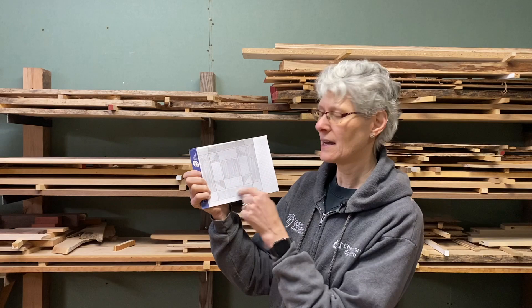This inlay pattern is based on quilt designs. It's for someone very special who happens to do quilting, combining woodworking with quilting. I came up with a pattern based off of quilt blocks. It's basically a square with some triangles on the outside, bordered around with framework around the outside edge of that square. And this will repeat several times.